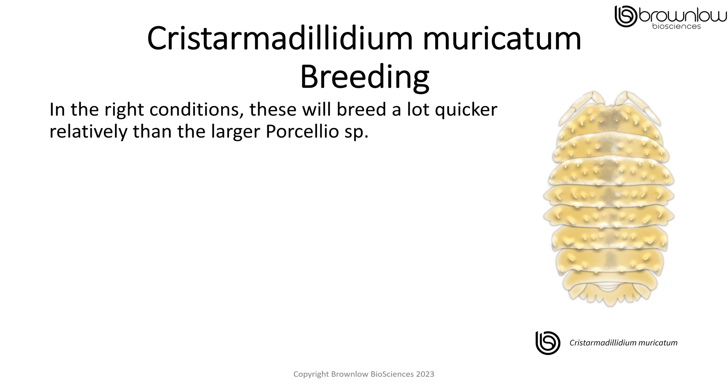In the right conditions, the Crystomodyllum muricatum will breed a lot quicker, relatively, than the larger Porcelio species.